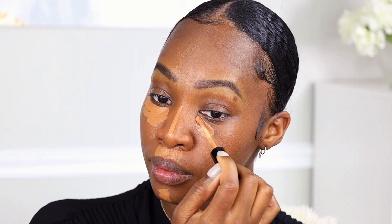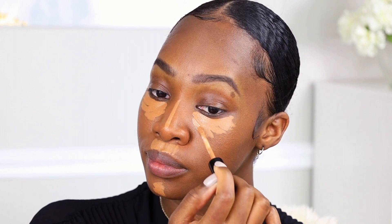This concealer in particular does give us very full coverage but it is a natural finish. I'm just going to place it underneath my eyes as well as a little bit on the chin, a little bit down the nose, and also above the lip.